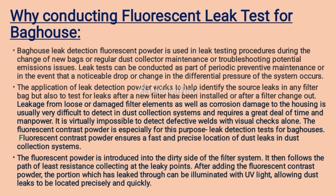The fluorescent powder is introduced into the dirty side of the filter system, where it follows the path of least resistance, collecting at the leaky points. After adding the fluorescent contrast powder, the portion which has leaked through can be illuminated with UV light, allowing dust leaks to be located precisely and quickly.